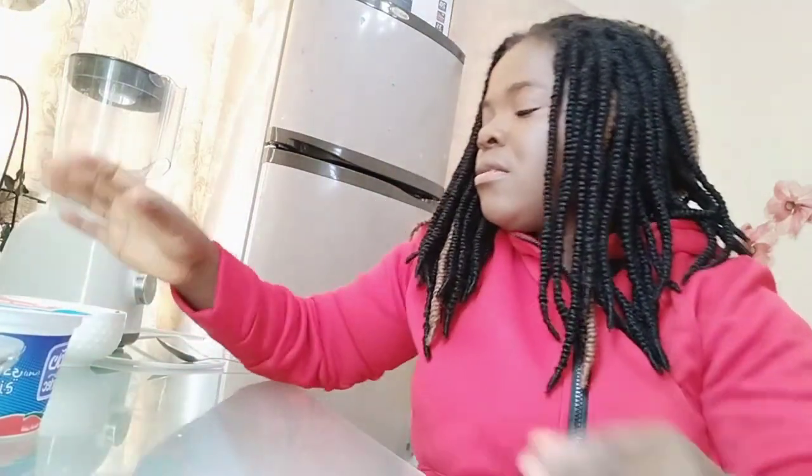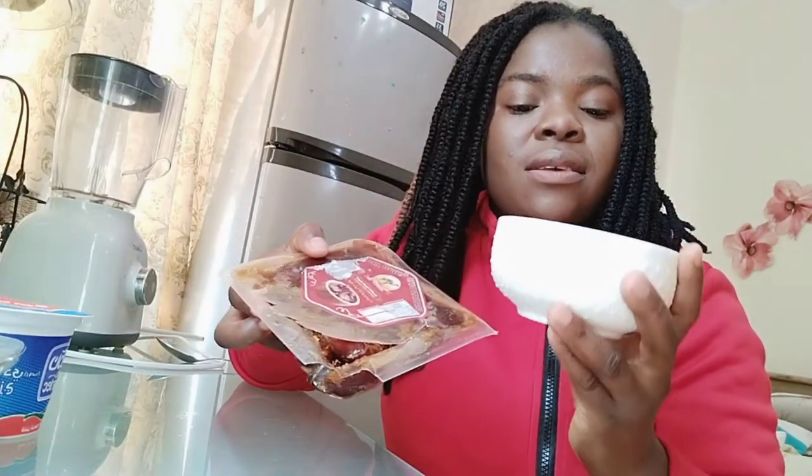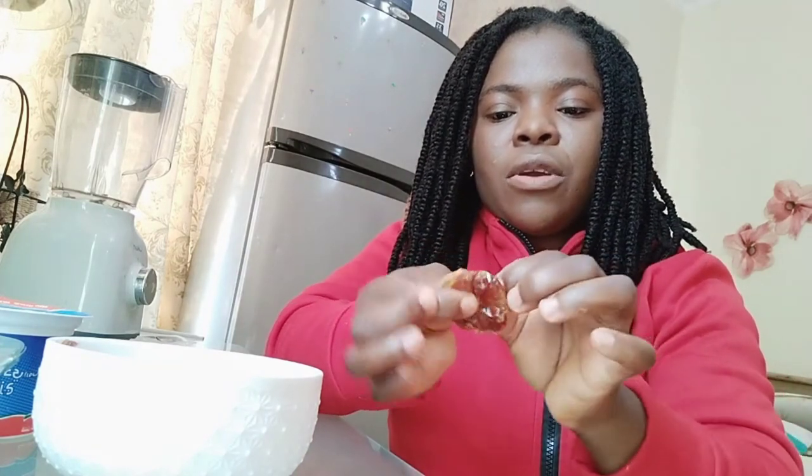Next, I got some natural fresh yogurt — these are low fat. And I'm also going to be adding some dates. I love using dates, but you can use honey as well. With the dates, you have to take out the seeds because the seed looks like this, so you have to make sure you remove the seeds before putting them in the blender.